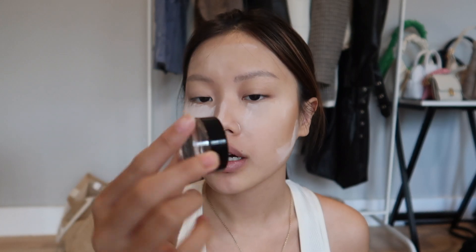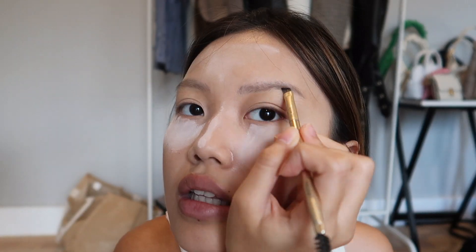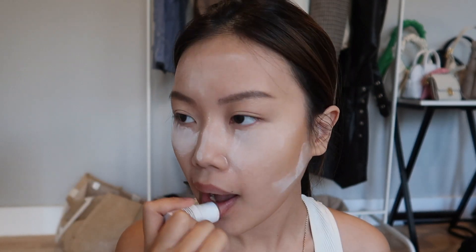For my eyebrows I always use ABH — the pomade one in the shade dark brown. I feel like I've had this for like two years and it's still full, so it is really worth it for $18. I'm also gonna use lip balm from Drunk Elephant because my lips are so dry. I love that so much.